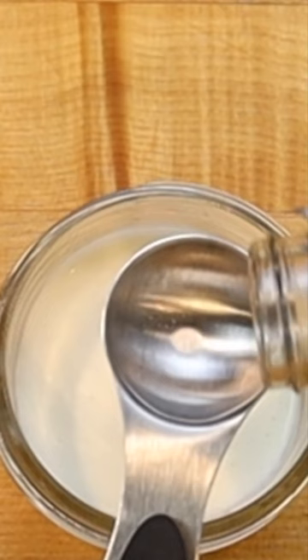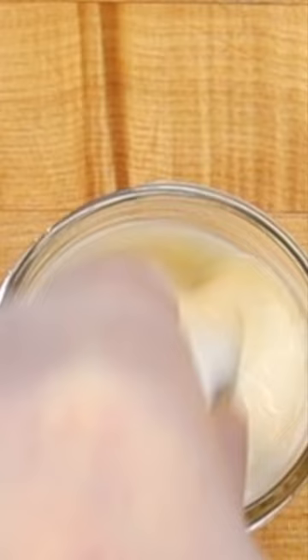Then add a tablespoon of whiskey mixed with 60 grams of cream — to help stop the alcohol from igniting when it is added to the hot sugar — and 60 grams milk.